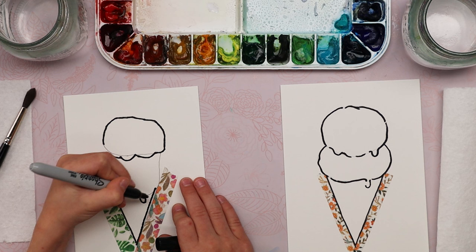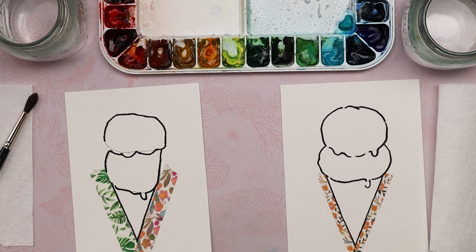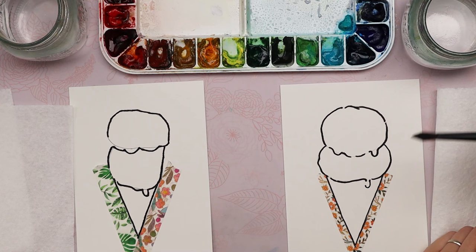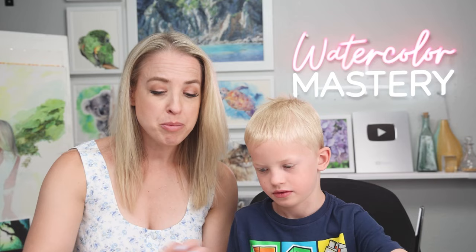Nice little drip — well done. So you've already decided what color you want your ice cream to be. Let's grab our watercolor brushes. You're going to need your paper towel close by — it's to help control how much water is in your brush. If you have a ton of water in your brush, you need to blot it. Remove most of the water most of the time.